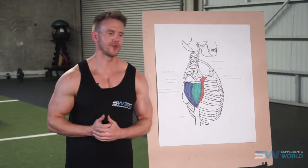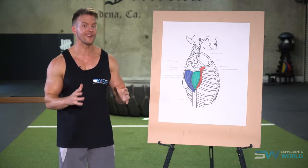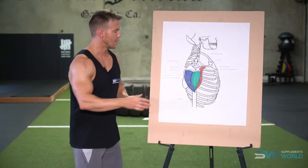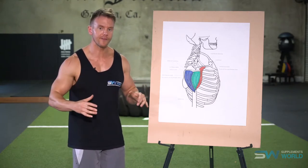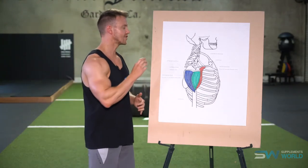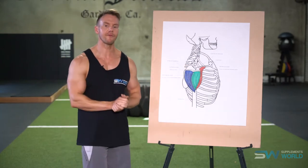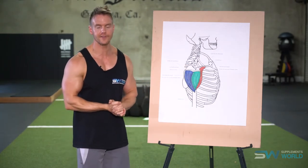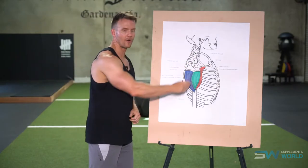Now we move on to the anterior, the front deltoid. Just because it gets worked a lot with many shoulder, chest and arm exercises, often people don't train the anterior deltoid specifically — but I think you should, because we're talking about overall shoulder development and symmetry. Specific exercises develop it differently than secondary involvement in other movements. For the front deltoid this can be performed seated or standing with dumbbell front raises, one arm at a time, either with a rotation or keeping the palms facing each other like a hammer curl. Another variation is a straight bar or cable raise with a rope — tons of different angles to stress different points on the anterior deltoid.